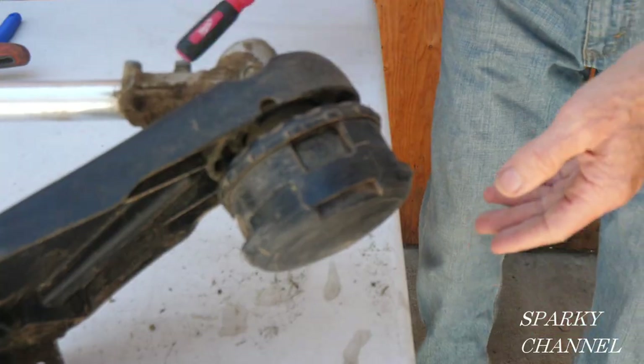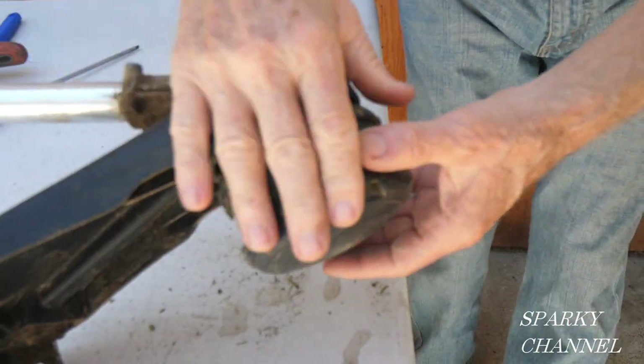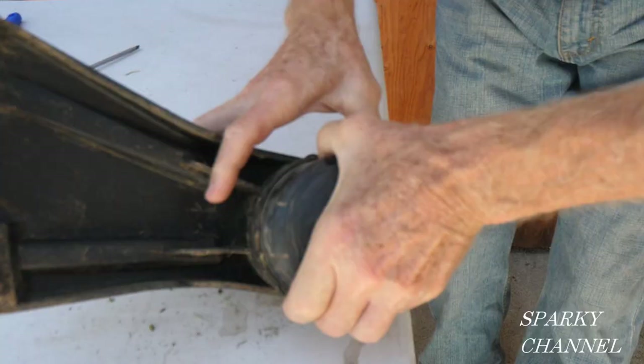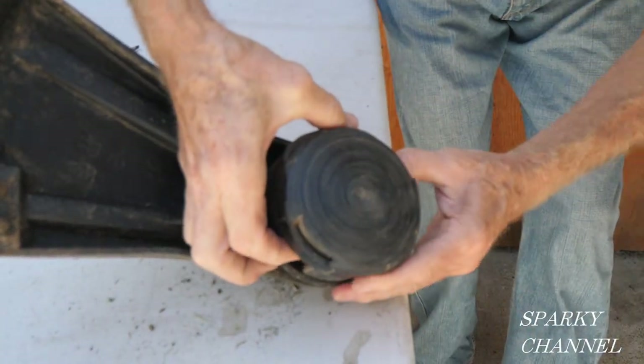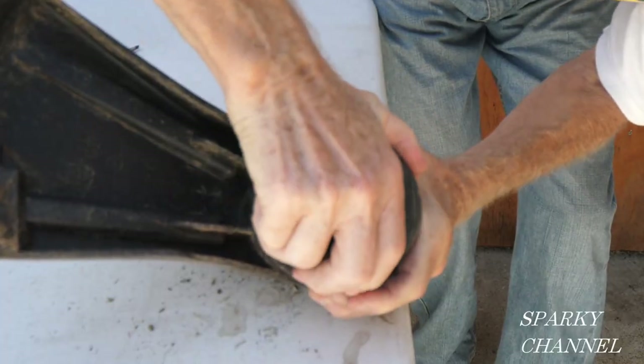That's how you change out the head. Now I'm going to show you how to disassemble the head so you can clean it out, or sometimes you'll get a little piece of string stuck in there. This works a lot better when these are new.